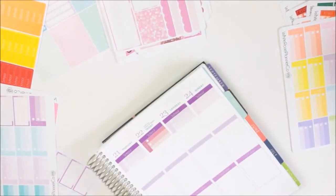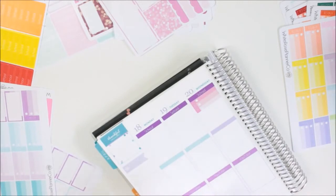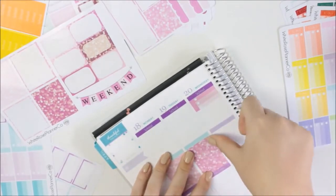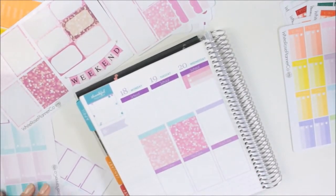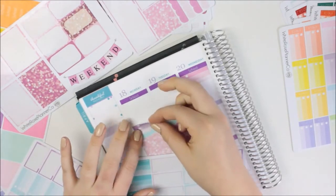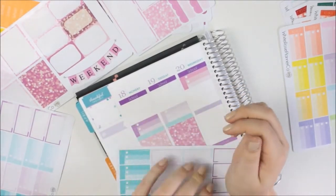Now I'm going to take some purple bokeh full boxes and put them on the work section for Monday and Tuesday, because I don't really get any work done on those days — if I do, it's related to YouTube so it goes in the YouTube category. I've only got one dark one left. I haven't been doing this but I'll put to-do lists at the end of the school day. Tuesday I probably won't have much but Monday I might.